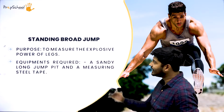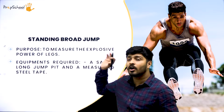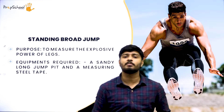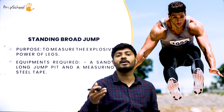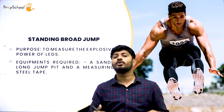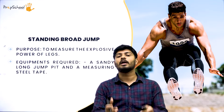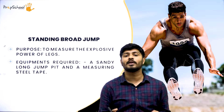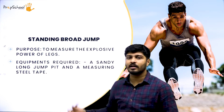The next test item is the standing broad jump. You stand at a starting point and jump as far as you can using explosive strength. It is a type of long jump performed from a standing position, covering maximum distance. When landing, you keep both legs wide apart — that's why it's called a broad jump. You take off from an attention position and when you land, you keep your legs wide apart.